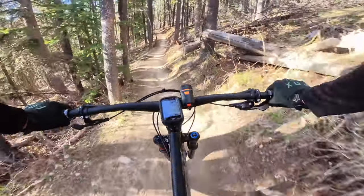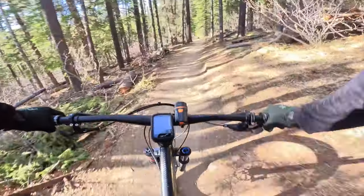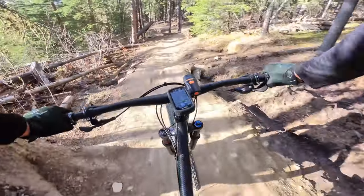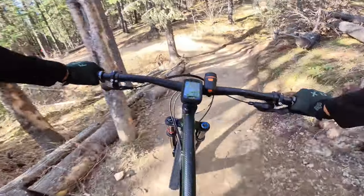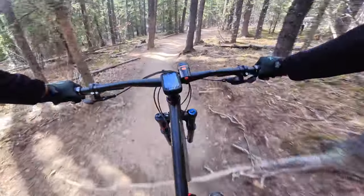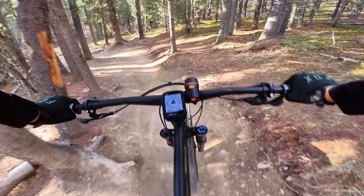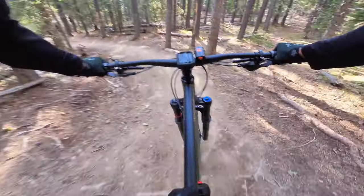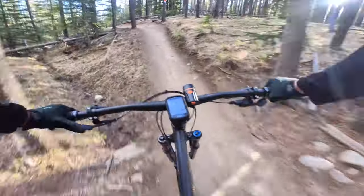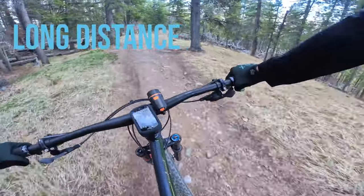Being a steel frame bike, it is a bit heavier, which actually helps — it's not as stiff, so vibration and bumps are absorbed better. I weighed the bike without anything except the pedals, water bottle cage, and pump cage, and it comes in just above 30 pounds — about 30.5 lbs. Most hardtails run around 28 pounds, so it is a little heavier than usual.